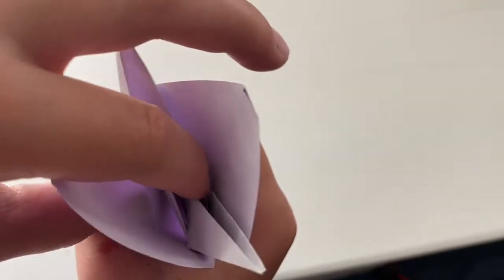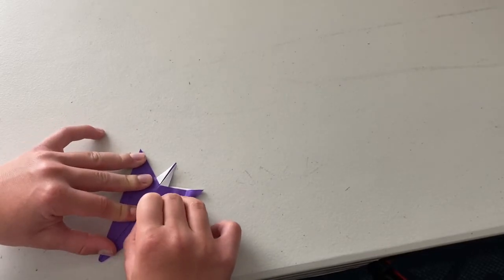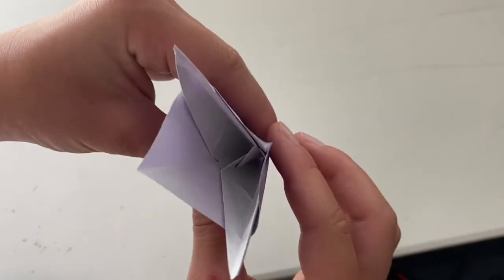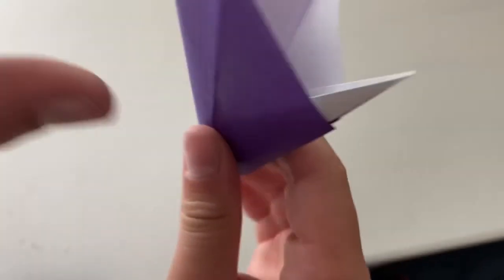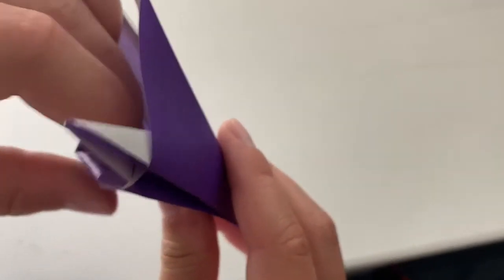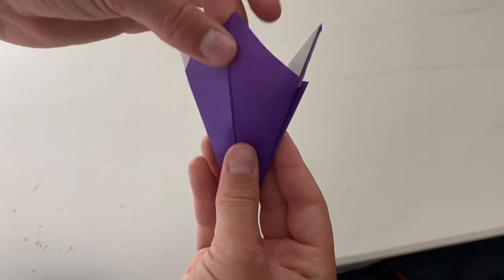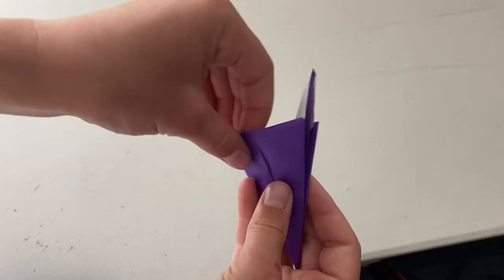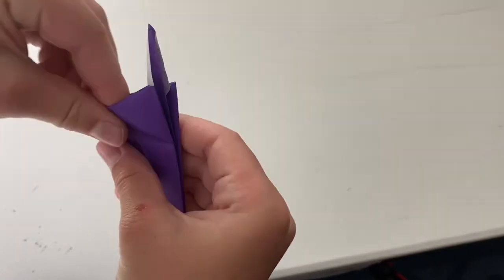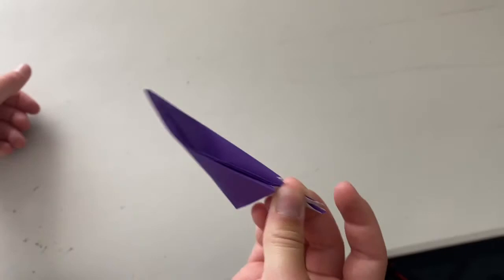One of the last steps is to open this up like this and we're just going to squash it — squash it back in the other direction. It provides some 3D structure like this. Now you're going to fold this flat behind between this point and this point. You can flatten the 3D structure for now. And if you fold it like this it looks like a shoe or trowel.